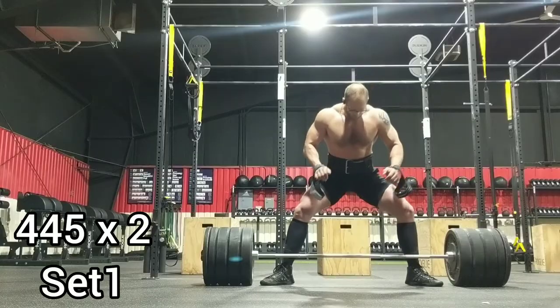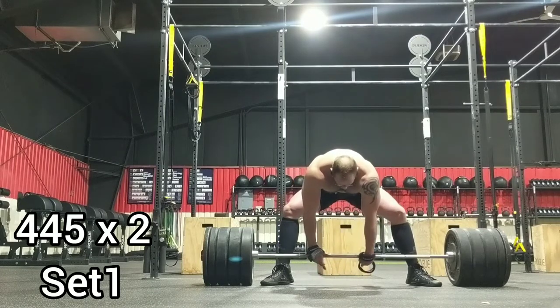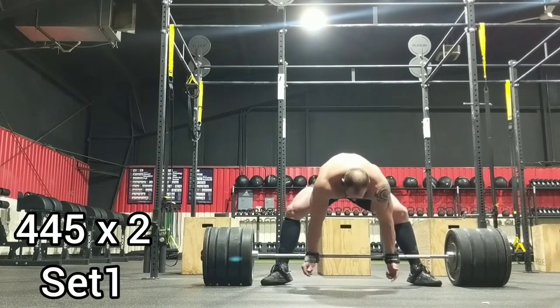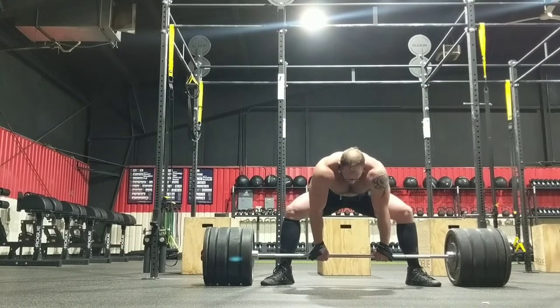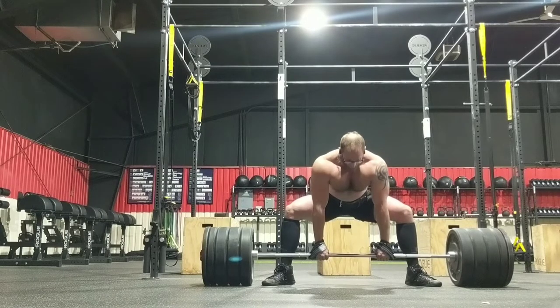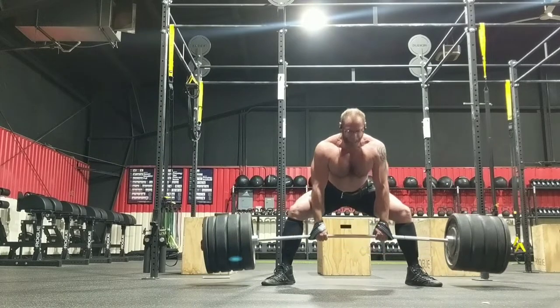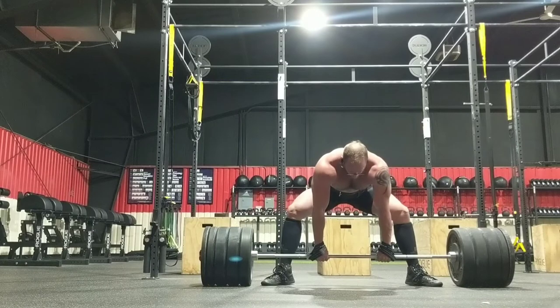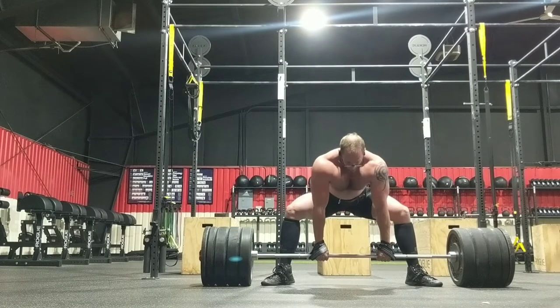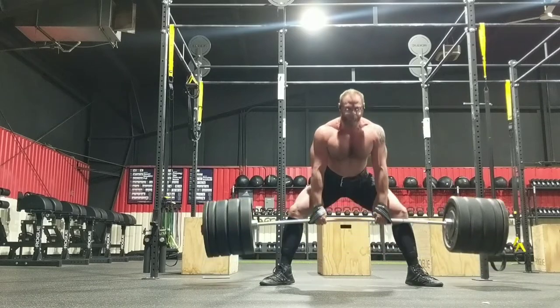Sunday, I came back in and decided to give it another shot, a little bit wider stance. What I had to do was sacrifice some better leverages of having my hips higher so that I could maintain a more vertical back angle and not aggravate the absolute fuck out of it. I worked up to 455 and did it for two doubles — this was the first set — and they went pretty smooth.